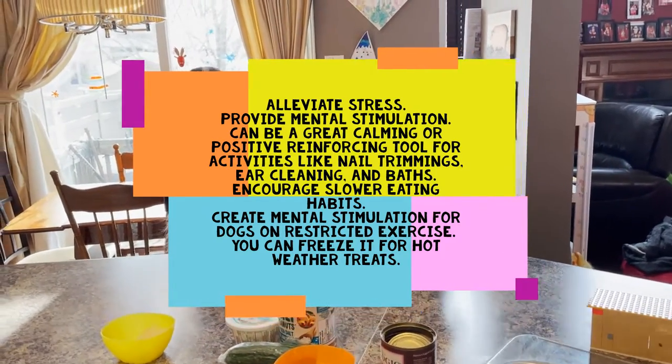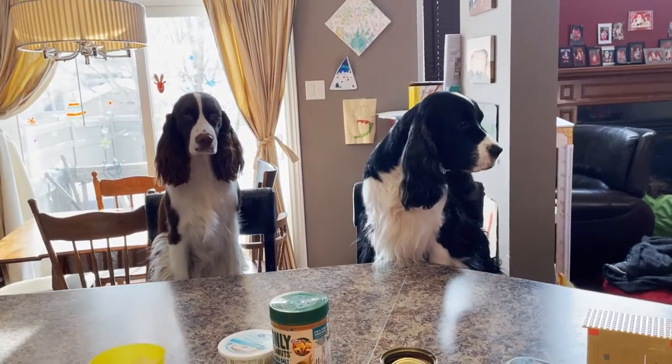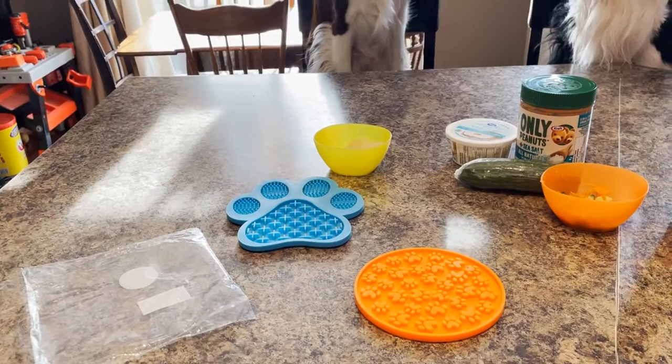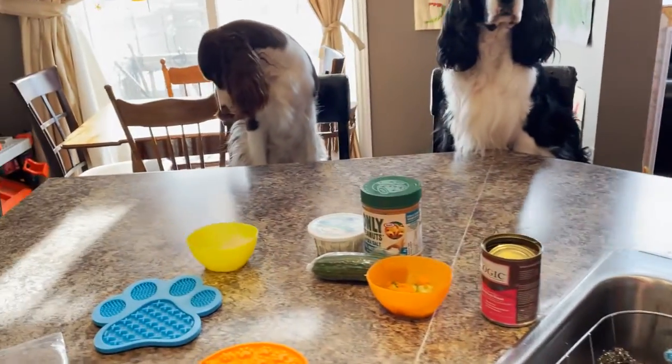It can encourage slower eating habits for dogs that gobble or wolf down their food, and it creates mental stimulation for dogs with restricted exercise. You can also freeze it for hot weather - we've never tried this but hopefully in the summer, as this is our winter licking mat. We can try it frozen in the summer.